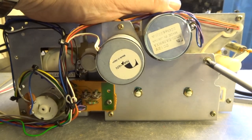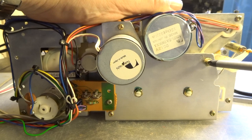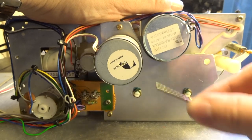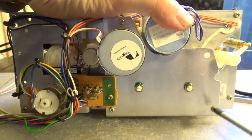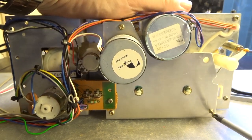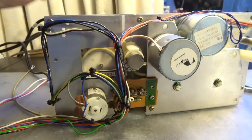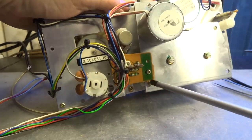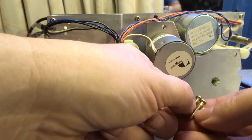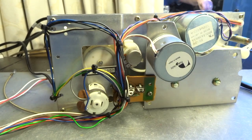The top-right screw of the four is a little longer than the other three. Here we go — number one, and just three more to go. These are the four screws: three are the same and then the longer one from the top right.